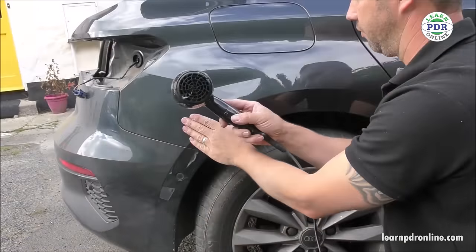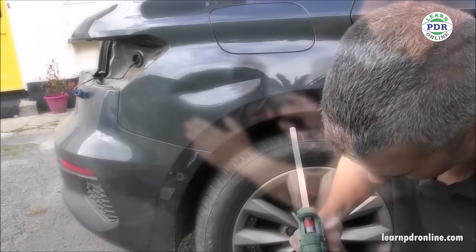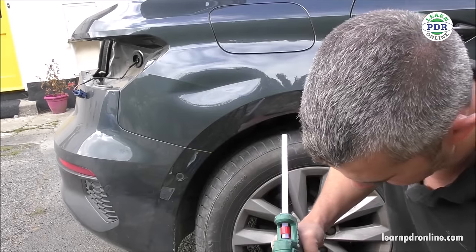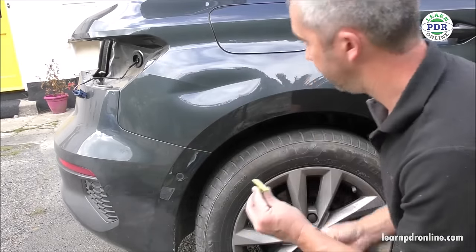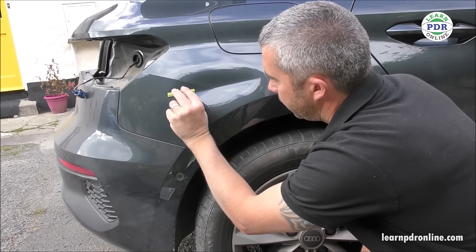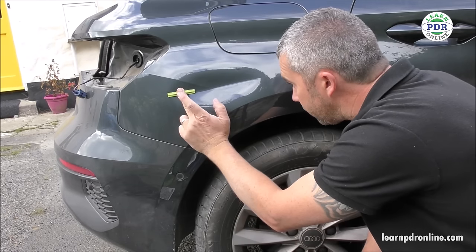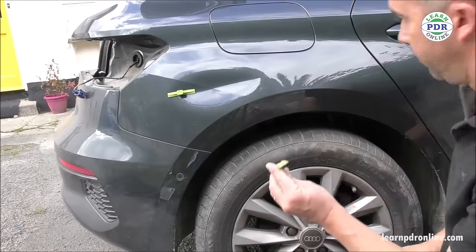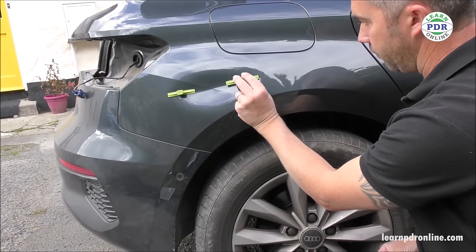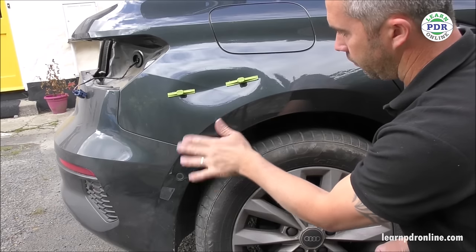Now that I've released the tension from the outer sides of that dent, we can focus on the glue pull section. As always, I'm going to make sure my panel is warm, clean, and well prepped, and then we'll start the hot glue process. I've put a bead of hot glue right along the centre of this crease tab. The tabs I'm starting with are from Black Plague PDR - this is the Gangrene Smooth Series. I've got a small crease tab on the left and a slightly longer crease tab on the right.